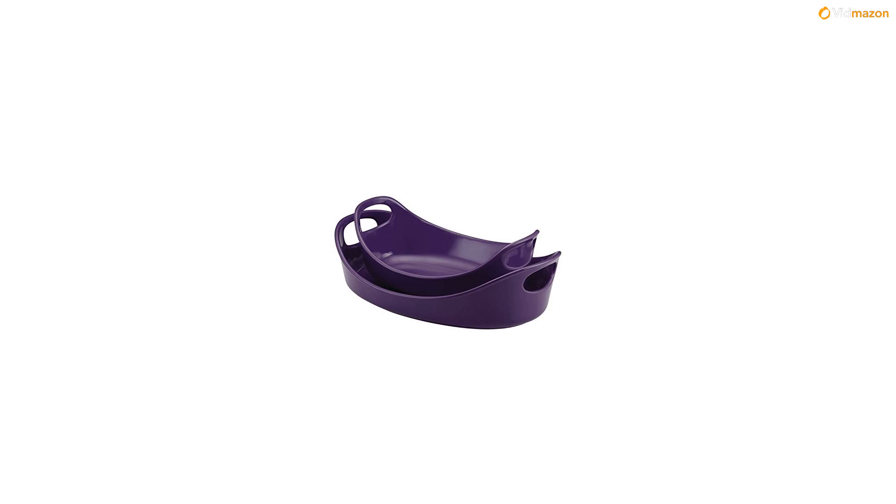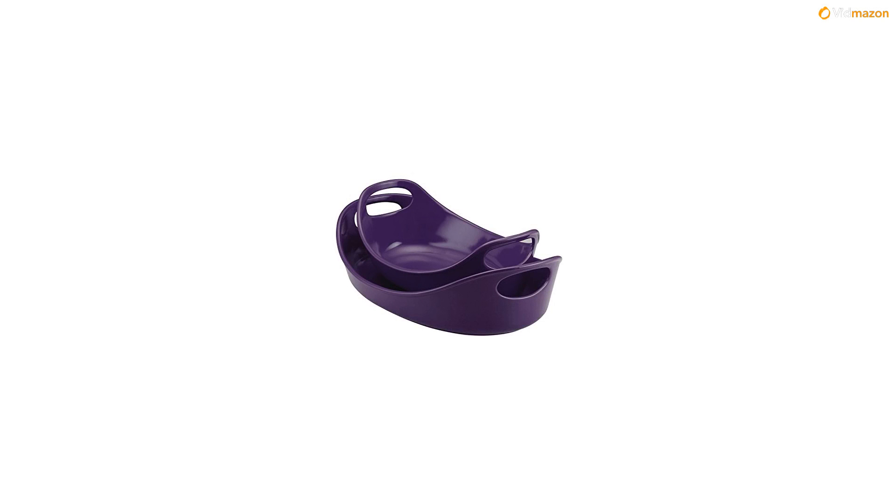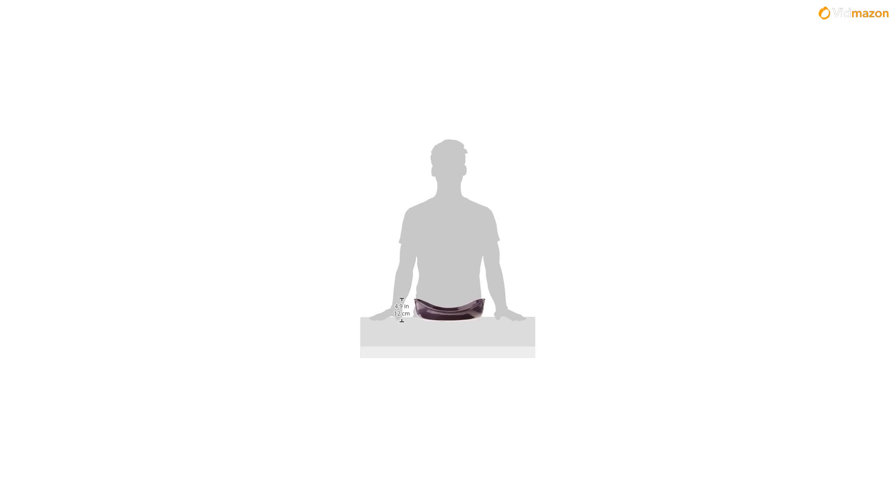These oval bakers boast sturdy stoneware construction, and the design of the bakers makes them oven-to-table friendly, oven safe to 500 degrees Fahrenheit. The bakers are also safe for use in the microwave as well as the freezer. Wide handles offer a confident grip and the bakers are dishwasher safe for easy cleanup. The vibrant color is great for coordinating with many other Rachel Ray kitchen pieces.